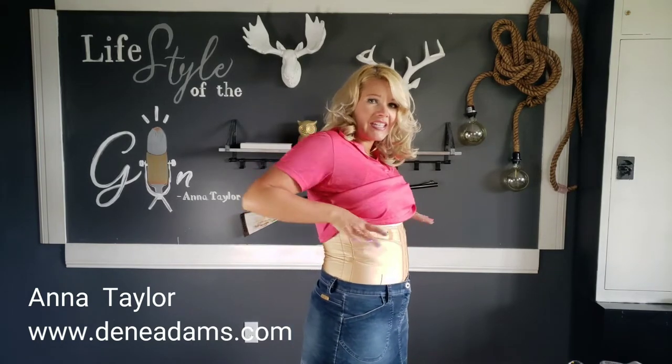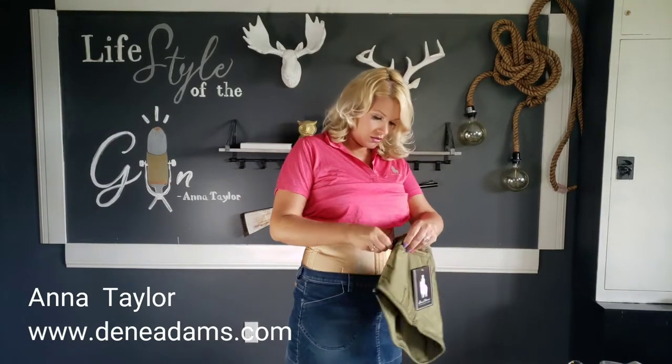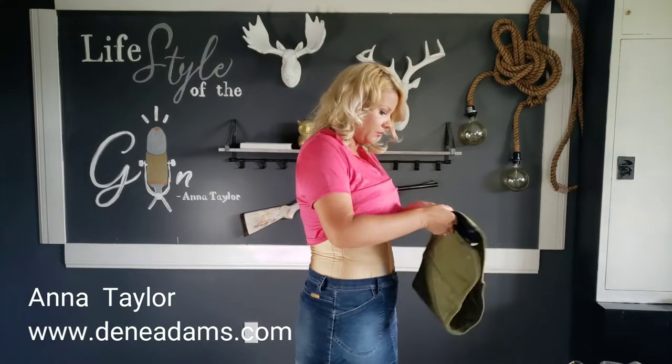All right, so for proper fit, this is about how you want it to feel. It shouldn't be sucking the life out of you — it should just feel nice, kind of like a nice hug. Okay, if it is too big, it would look like this.